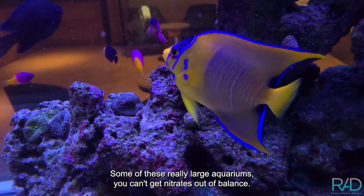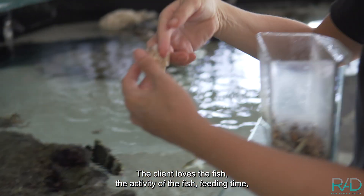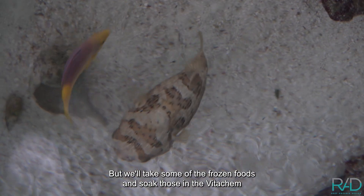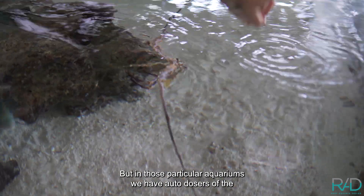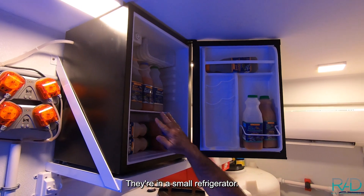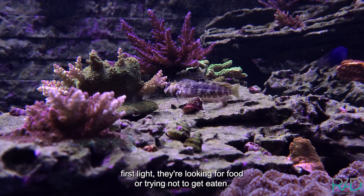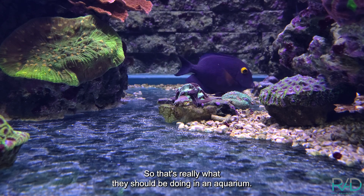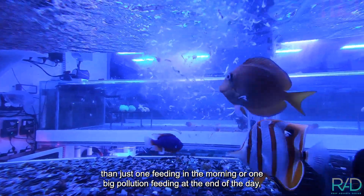In large aquariums, nitrates can easily get out of balance, especially with a lot of fish. Clients love fish activity and feeding time, so you have to give them enough food to keep them satiated and healthy with a balanced diet. We soak frozen foods in VitaKim Marine Formula for hand feeding, and use auto dosers with Reef Nutrition bottled foods refrigerated on-site, dosed several times a day — mimicking how fish on a reef feed all day long.